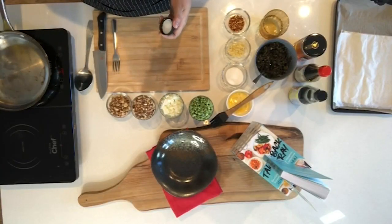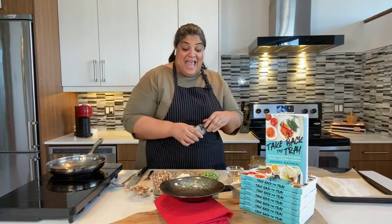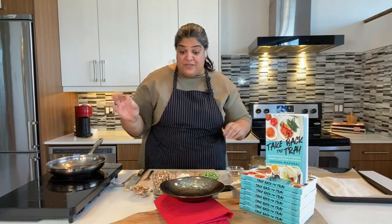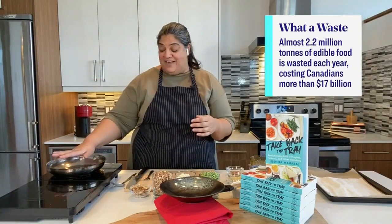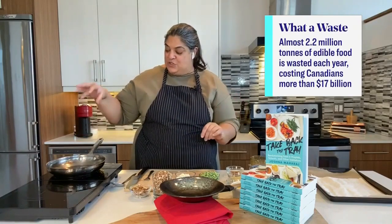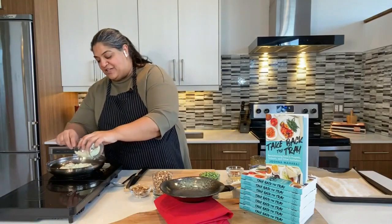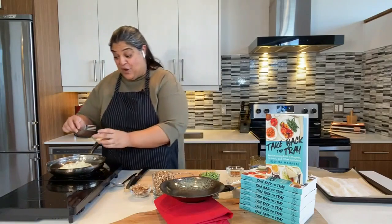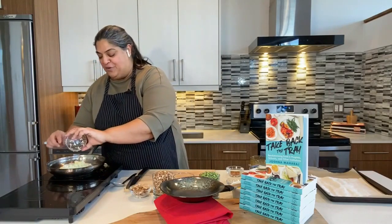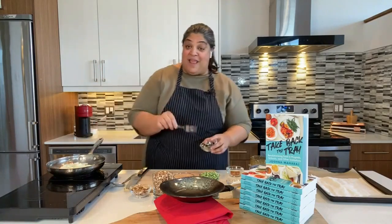I've got a bit of canola oil going in a pan. It's really simple, and what I love about this is that you can make this filling and keep it — it can hang out in the freezer beautifully so it's ready when you need to make things in a hurry. In the vegetable oil, I'm going to add some chopped onion and sauté until it sweats and gets nice and soft, then add some minced garlic. Onion and garlic — you pretty much always start there. We'll let that soften and brown, then add the stems.